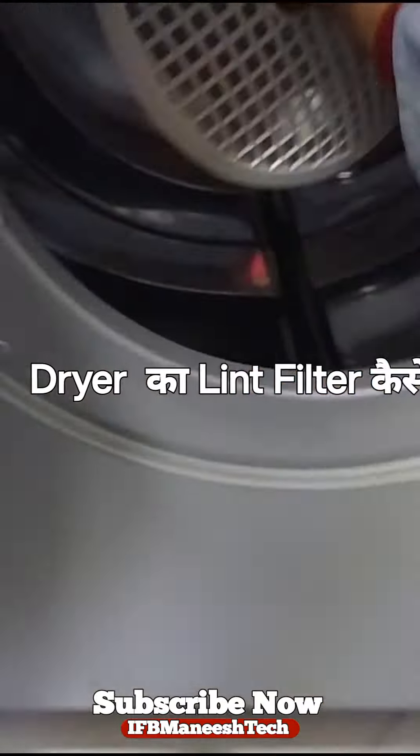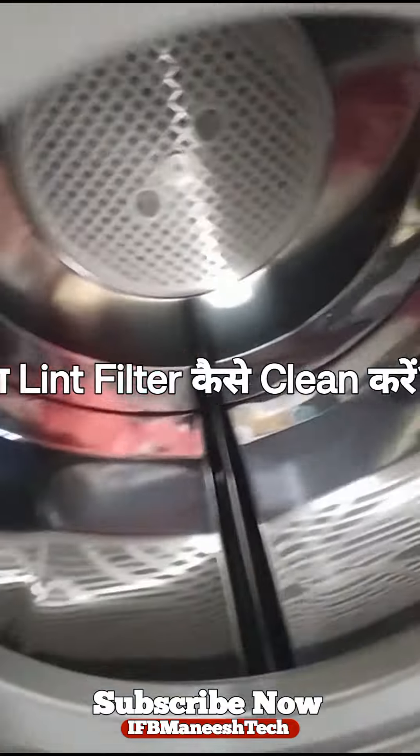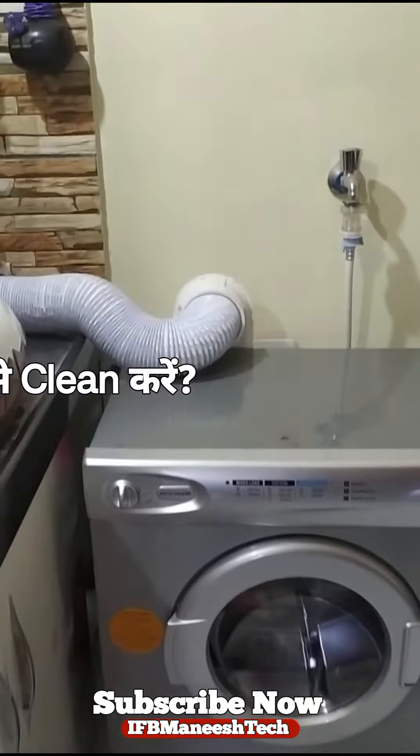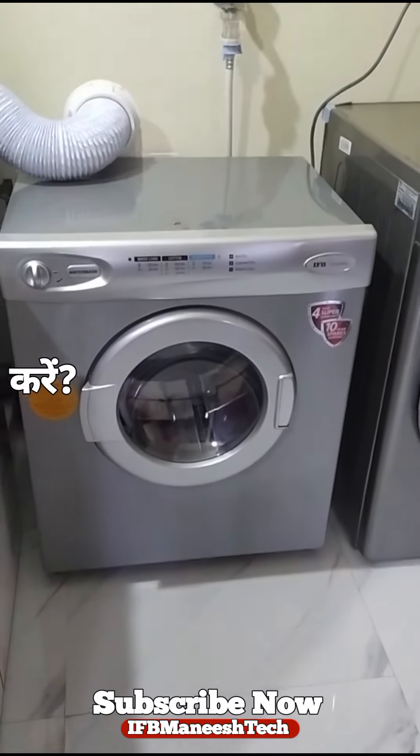After cleaning it, put it properly. After cleaning it, the machine will continue. Okay, thank you sir. Thank you.